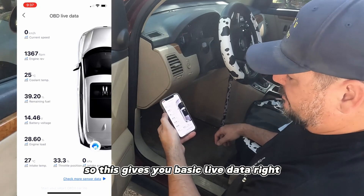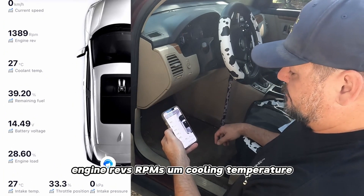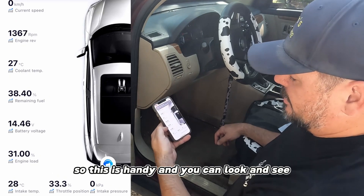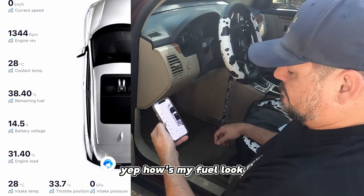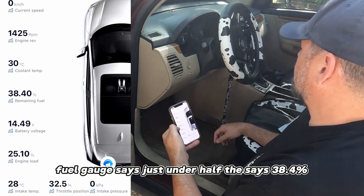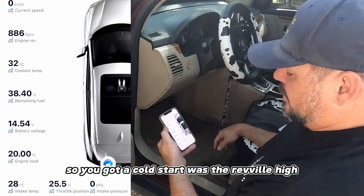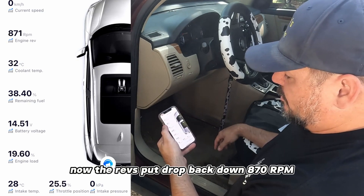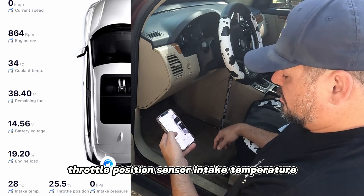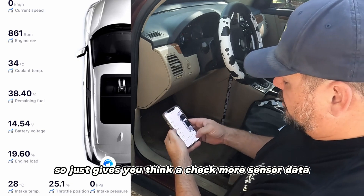It gives you basic live data: engine revs, RPMs, coolant temperature, fuel level, voltage. This is handy - you can see if you're charging. The fuel gauge says just under half and this reads 38.4% - that tracks. Cold start had the revs high, now they've dropped back down to 870 RPM. You've got throttle position sensor and intake temperature too.